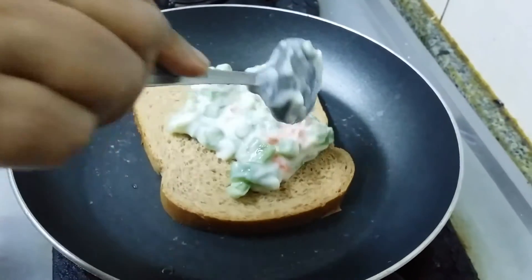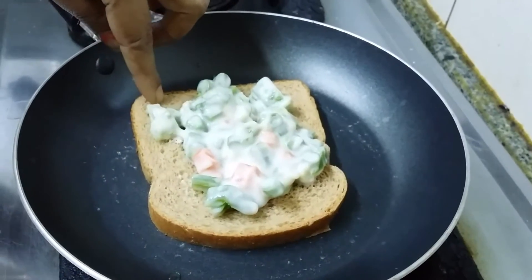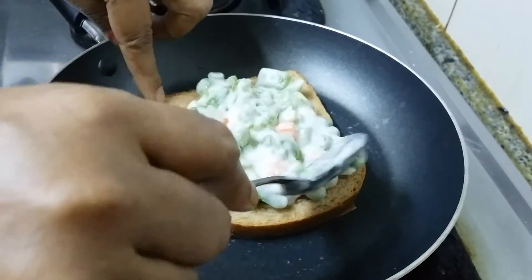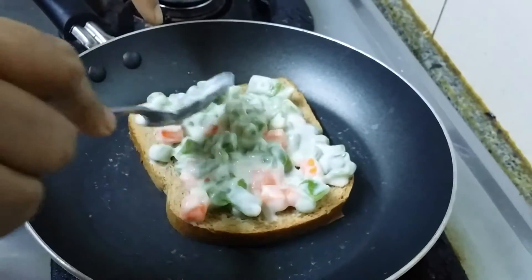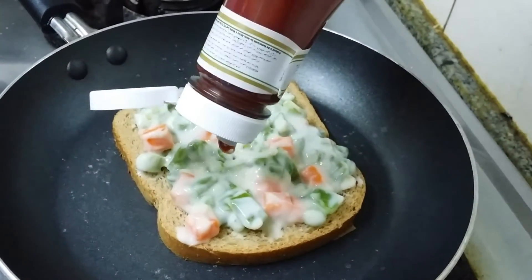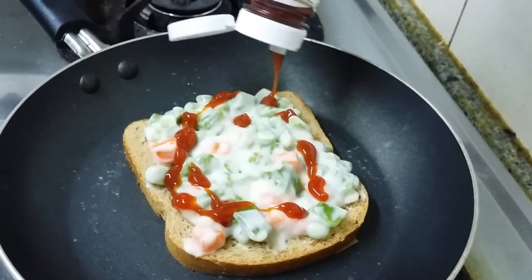Keep the flame on low. Spread the mixture like this. You have to put tomato sauce on this one. This is actually layer by layer.